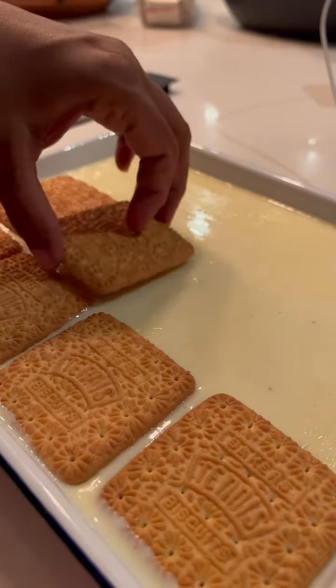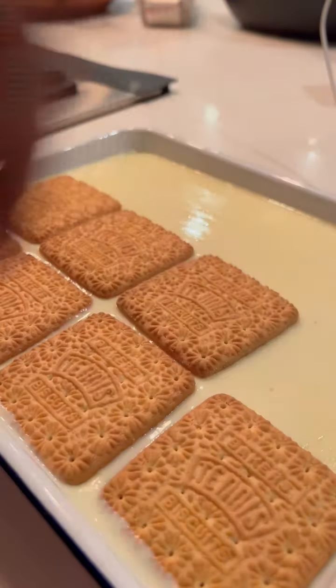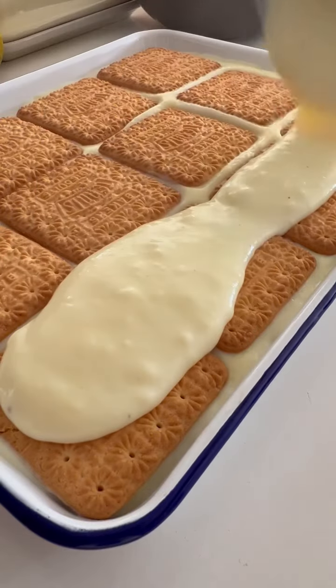Mixy mixy, whisking it into a nice thick custard. Pour half of it over the biscuit layer, then go in with another layer of tennis biscuits. If you're using a dish like mine, you might need two more biscuits. Then pour the second half of that mixture — you'll see it gets quite thick.